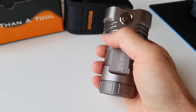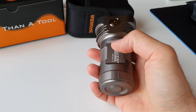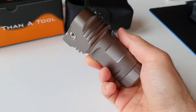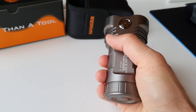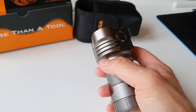You can truly feel the difference from this one compared to another light powered by four 18650 batteries. In here we've got just three 18650 batteries, and that truly makes a difference — you can feel it. It's not really so thick here.